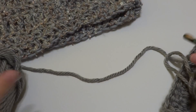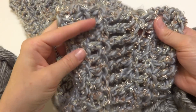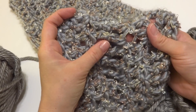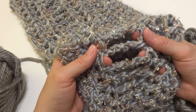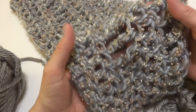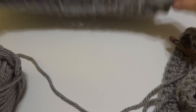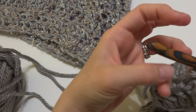Round two — the cowl alternates rows of double crochet and double treble crochet. Double treble crochet is a little bit taller than a treble crochet stitch. We're doing alternating rows of double crochet and double treble crochet. Round two is our first double treble crochet round — that's a mouthful! So we're going to chain five.